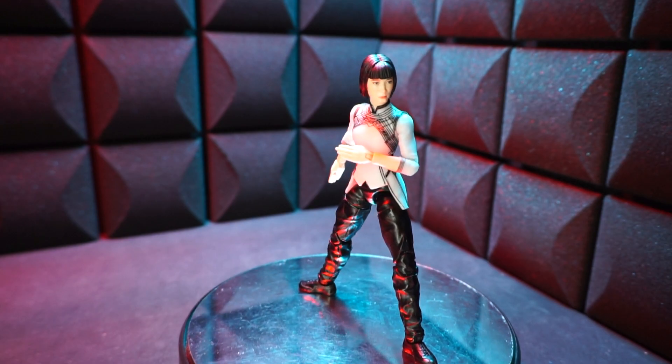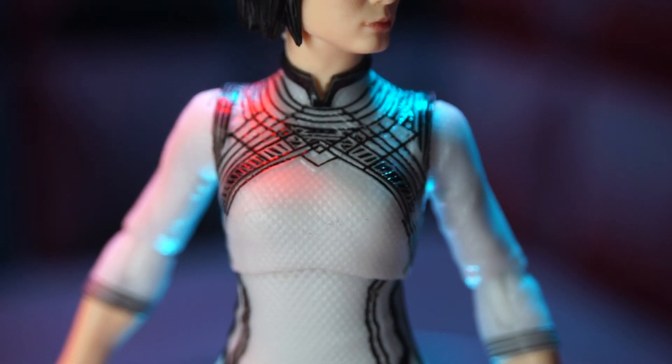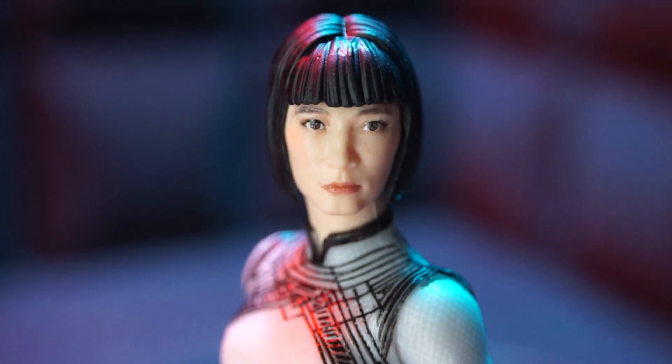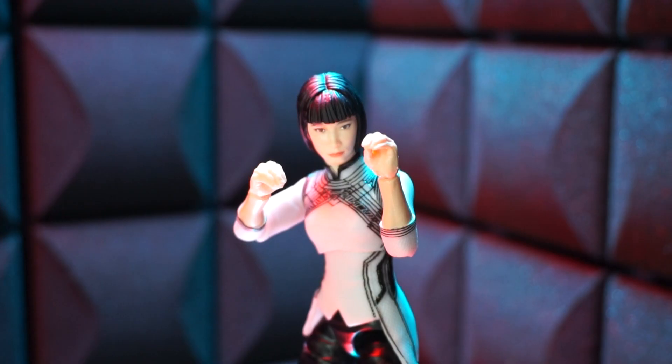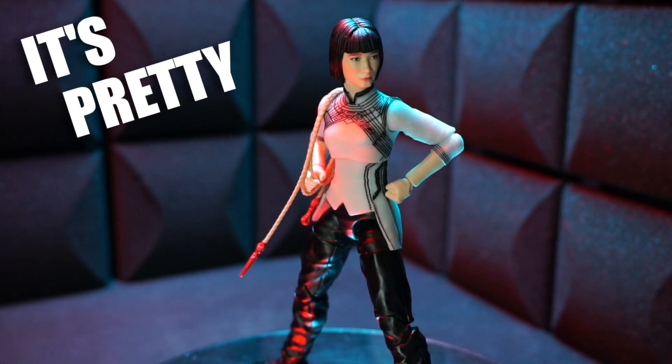The quality Hasbro's dishing out in this wave is just insane. Check out that shirt — it's textured and painted. It's nuts. Her face and hair also — out of this world. Here's a close up of what they're doing. It's some kind of halftone effect thing. It's awesome. Here's some poses and here's some with the rope thing. It's pretty sick.